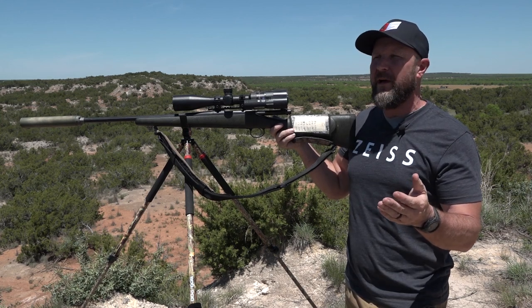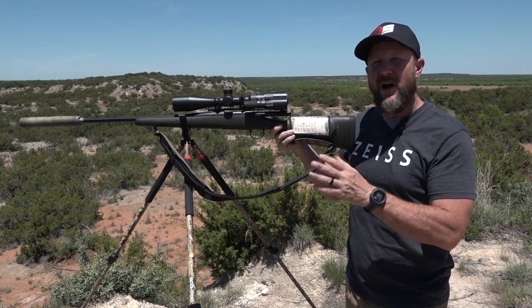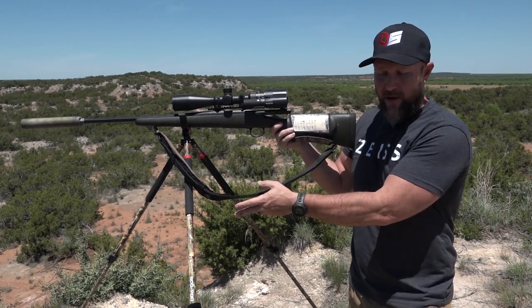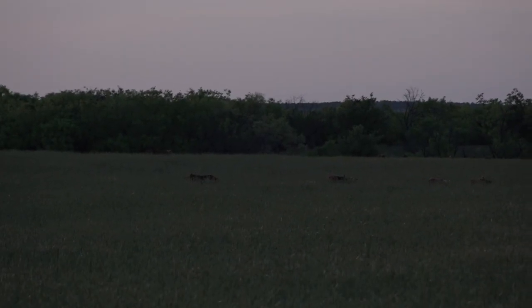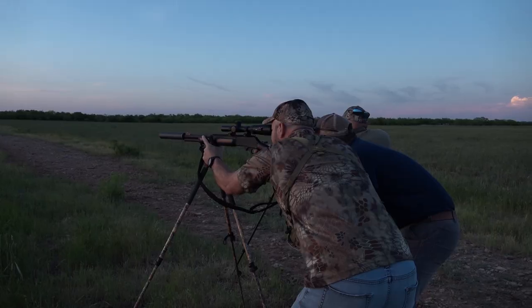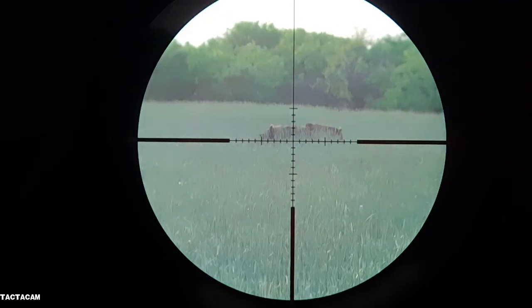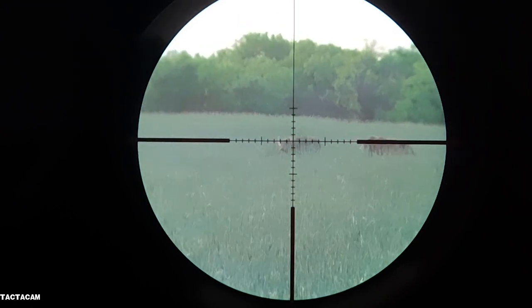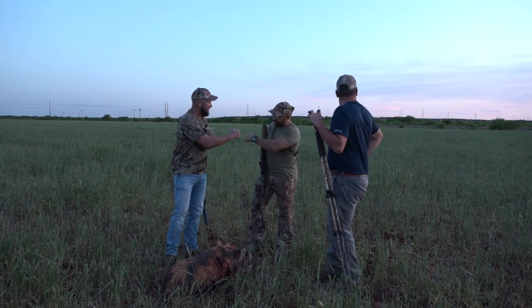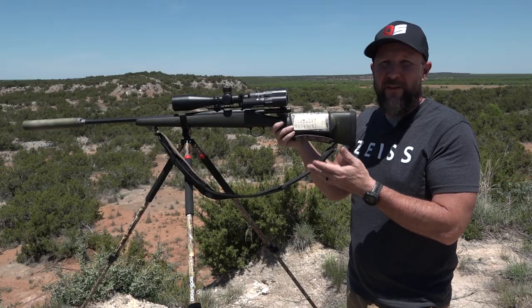Just a couple of days ago we were chasing hogs here in Texas doing spot-and-stalk. We found a bunch of them out in a wheat field. We had a BOG tripod just like this — we got within 100 yards and had to throw it up and start shooting. I had the Tacticam going on it as well, so you can see I was not perfectly steady, but on a hog-size vitals I was still able to hold in that area. Being very conscious of my trigger squeeze, I got a great hit and dropped it right where it stood.